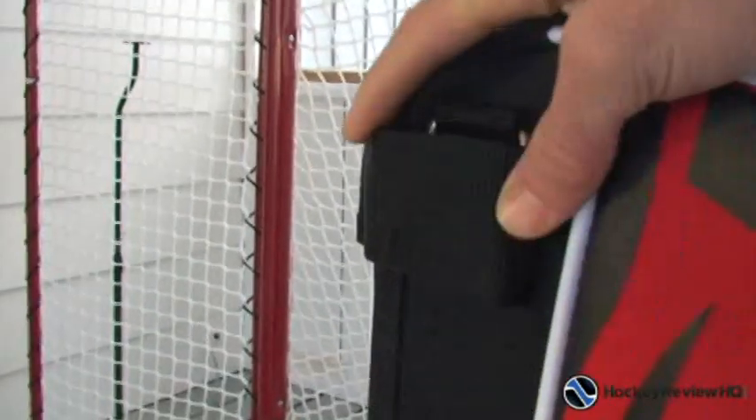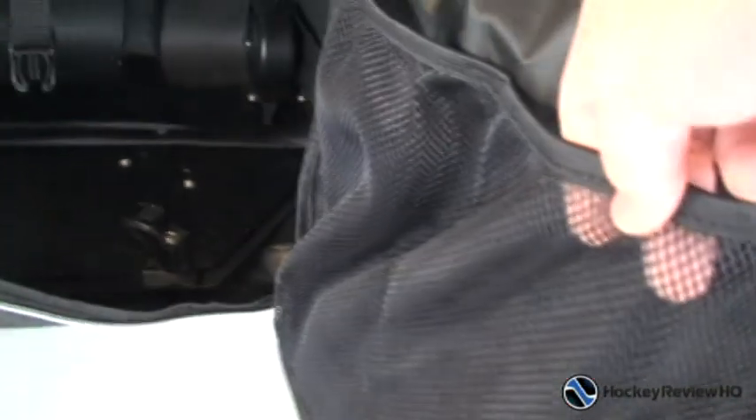Here are the holders for the hockey sticks — velcro at the top and a little blade slot at the bottom where you put your blade in. This is the front pocket, and you can see inside it's got these water bottle holders and more compartment storage in the bottom. Open it up and you've got the mesh pockets with a zipper, and more mesh pockets at the bottom. I'd probably put wet stuff in there — Under Armour, jock, socks, all that sort of thing.